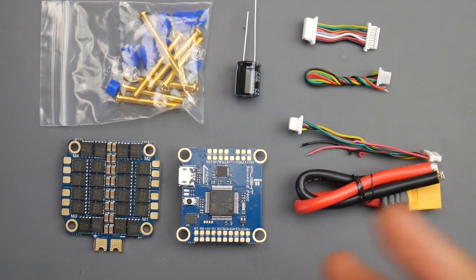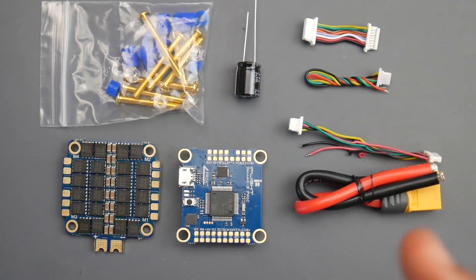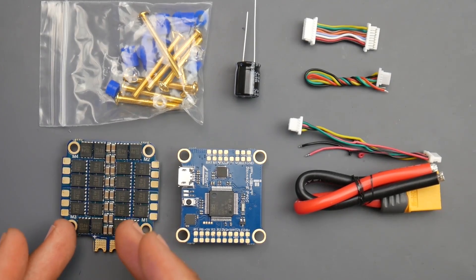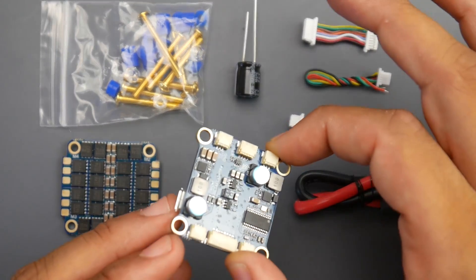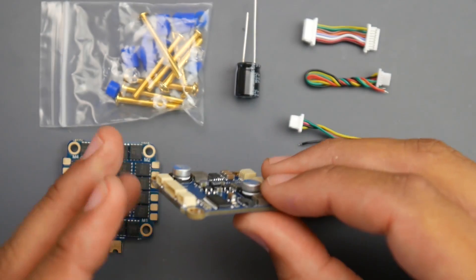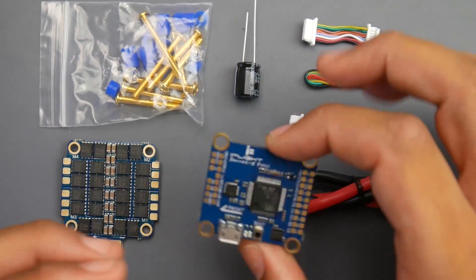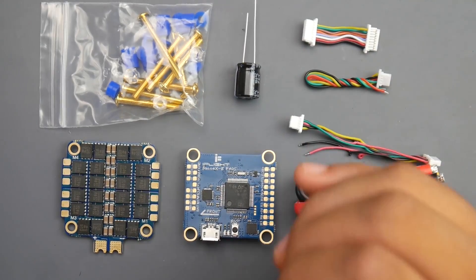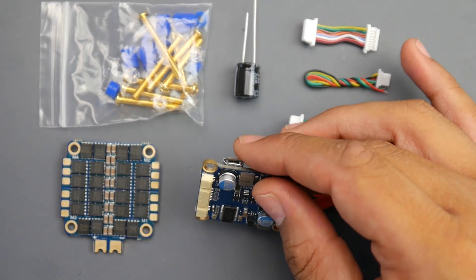Whether you're just starting out or a veteran flyer, this is a very appealing stack due to its price — 53 bucks for a 6S BLHeli32 ESC and an F405 microcontroller unit with superb filtration on the flight controller. It might be a little bit thicker than most, but it does have onboard filtration for your VTX. It doesn't have a voltage regulator, but it has inbuilt filtration for it.